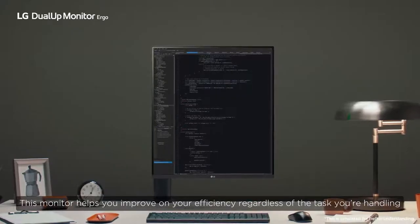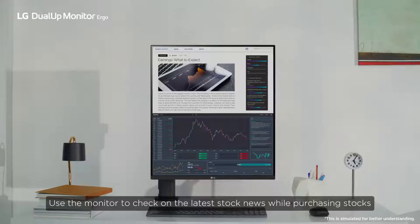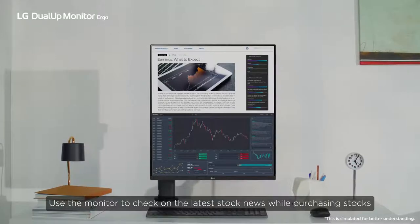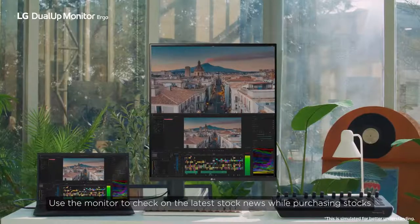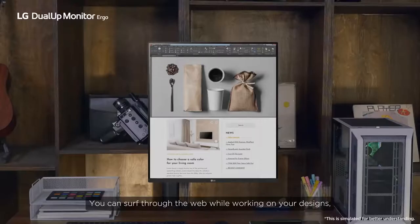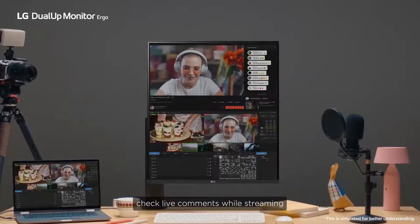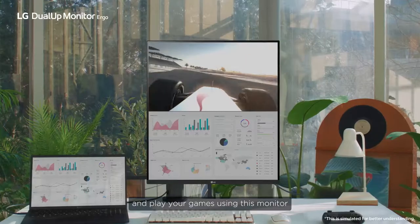This monitor helps you improve your efficiency regardless of the task you're handling. Use the monitor to check on the latest stock news while purchasing stocks. You can also do 3D CAD work using the vertically long screen, surf the web while working on your designs, check live comments while streaming, and play your games using this monitor.